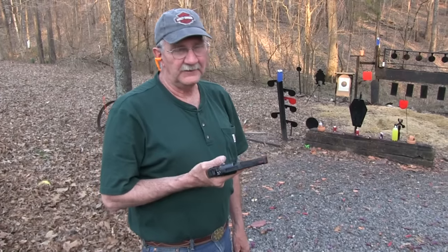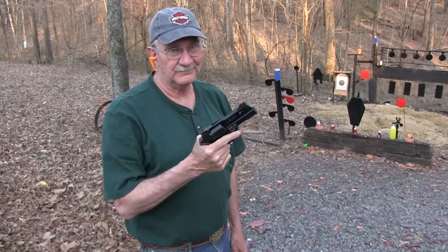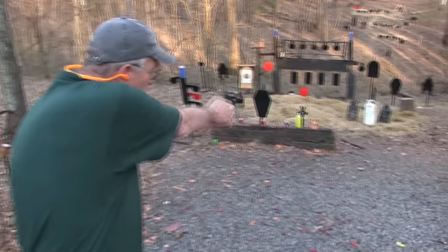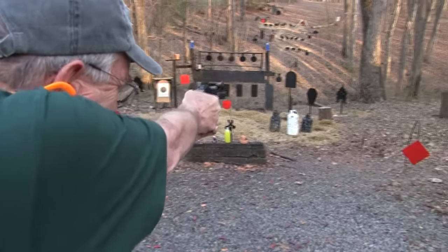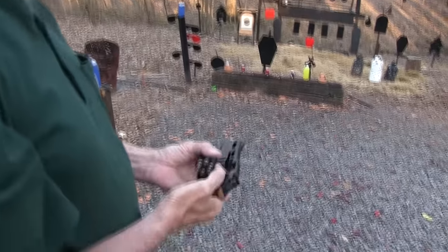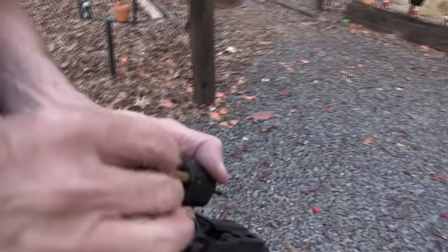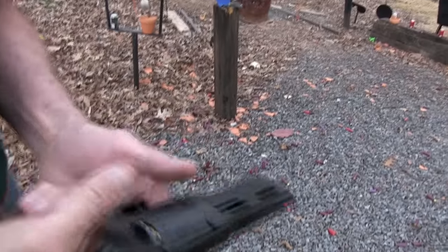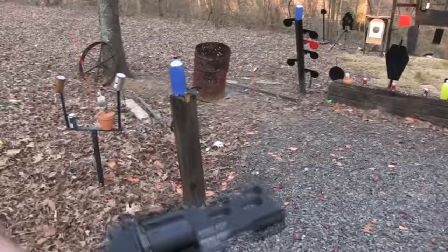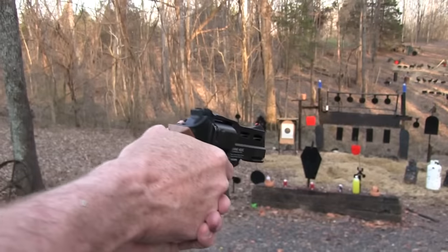Hickok45. You reckon a cowboy was ever shot by one of these back in the 1800s? It's going to happen today. I kind of doubt it really. I don't think a cowboy, a real cowboy, could have tolerated being killed by such an ugly gun. Even a propane.